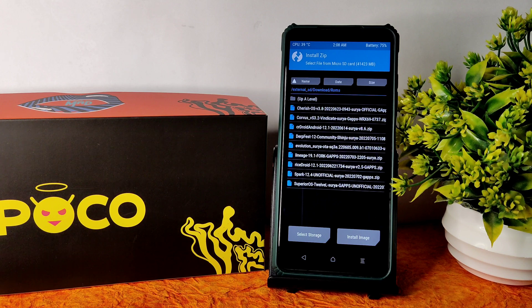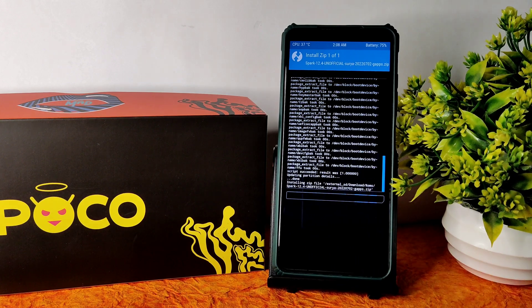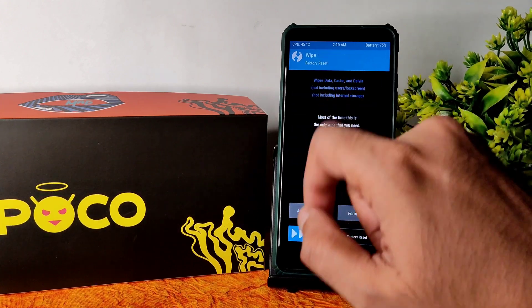In this video, I'll flash SparkOS 12.4 unofficial. The security patch is June 5 — you can see here SparkOS 12.4 based on Android. It takes a little bit of time to flash the ROM, so wait until it finishes. You can see here the ROM zip file has been flashed successfully.